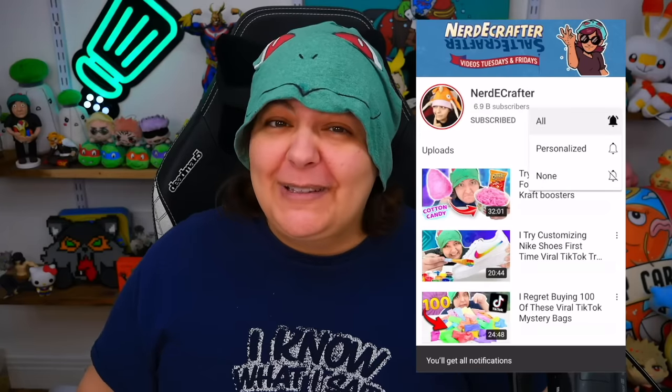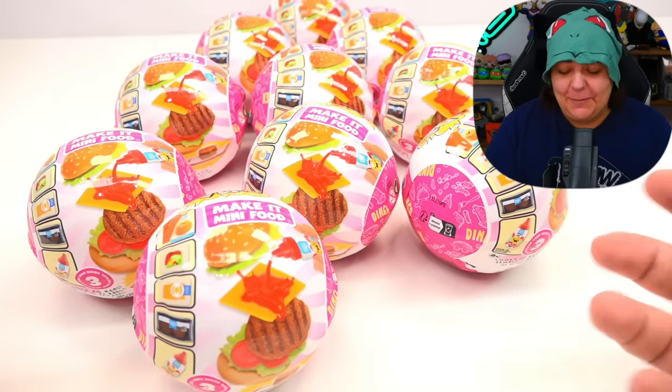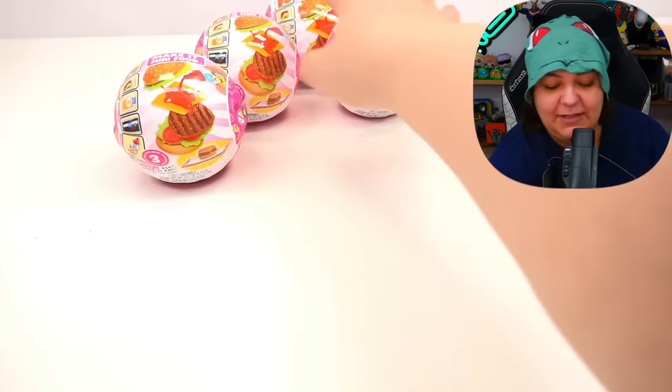Please don't forget to like the video — it really does help us in the YouTube universe. The goal for today's video is to try and get at least three to four different projects from these mystery boxes. Despite the fact that we have all of these, it's possible that at some point we might get doubles. That's why I always buy extra, because sometimes my luck is just not the greatest.